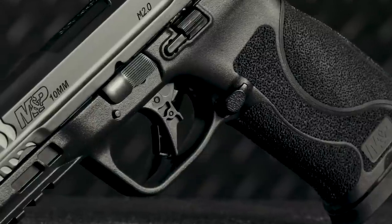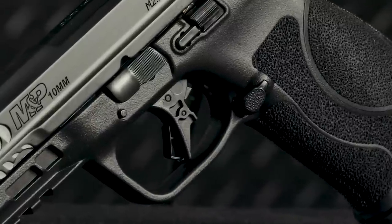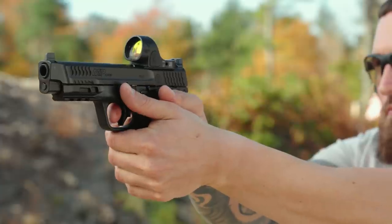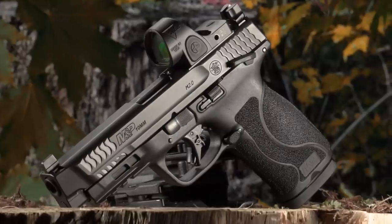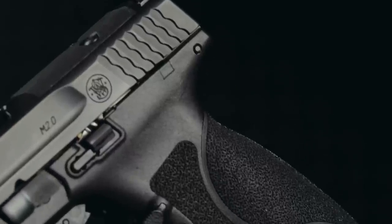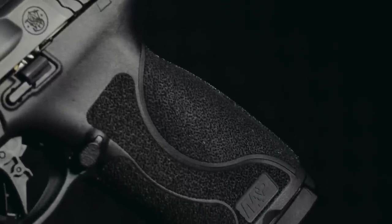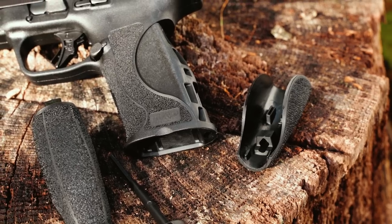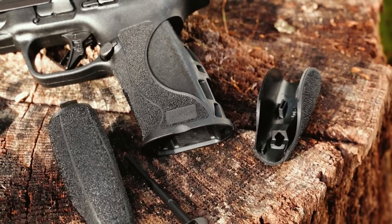We have added a flat-faced trigger onto these to give you a more consistent contact point from shot to shot as you come into your trigger and fire. It also has the 18 degree grip angle found on our other 2.0 series pistols, along with enhanced texture on the grip area and four interchangeable palm swell inserts.